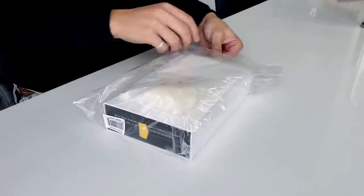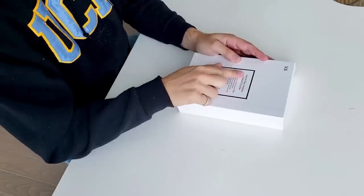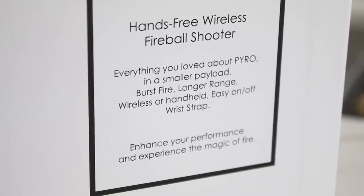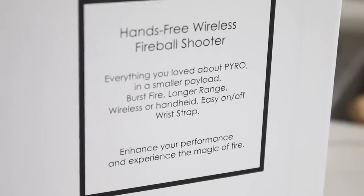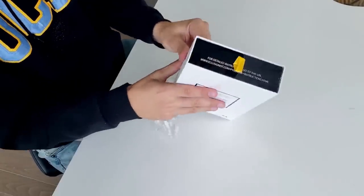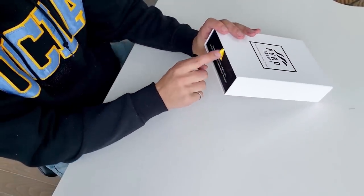From what I understand, this is something you put on your wrist, kind of like a watch, and it shoots a fireball right above your hand. And we are doing this today. On the back it says: hands-free wireless fireball shooter — everything you loved about Pyro in a smaller payload. Burst fire, longer range, wireless or handheld, easy on and off wrist strap. There's a little tab at the bottom that says, for detailed instructions, go to this URL.